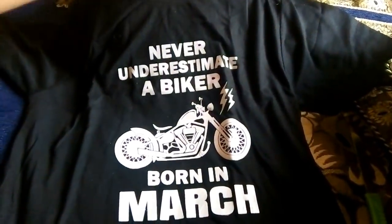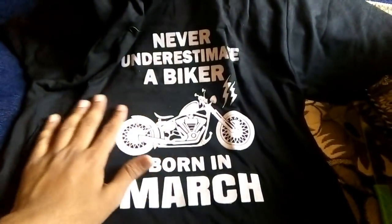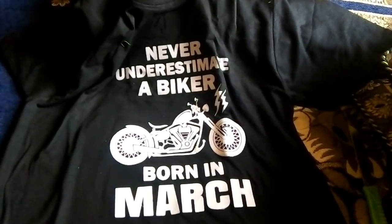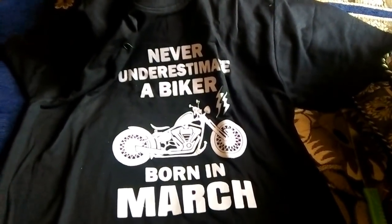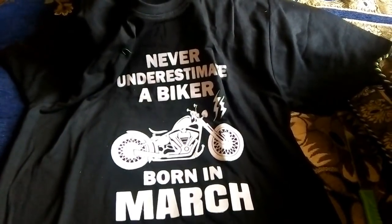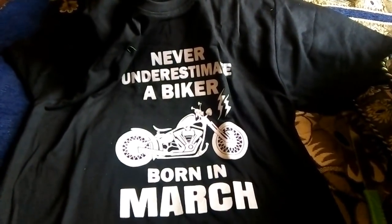So guys, this is the complete t-shirt. Does it look like $4.98? In my point of view, it would be good if it costed like $2.99 to $3.50, but it costed $5.98 because the shirt was $4.99 and the shipping charge was $0.99. So it costed around $5.98 — that's kind of okay.